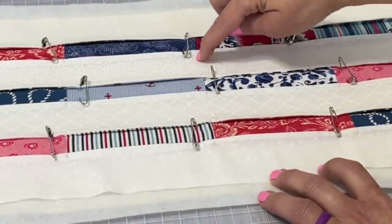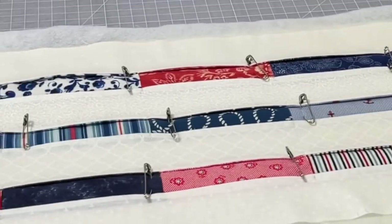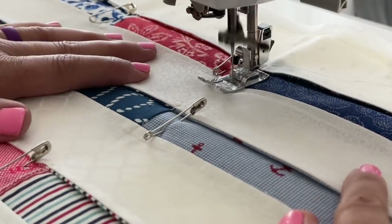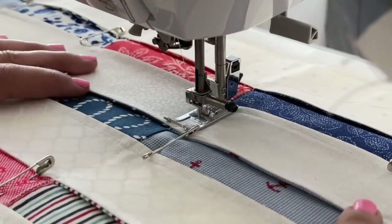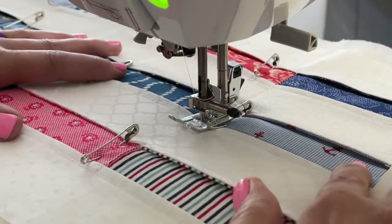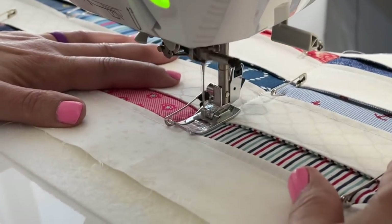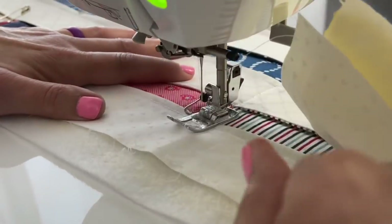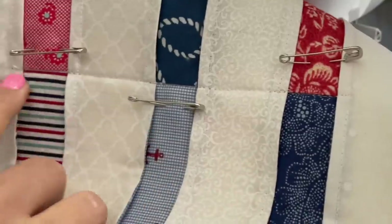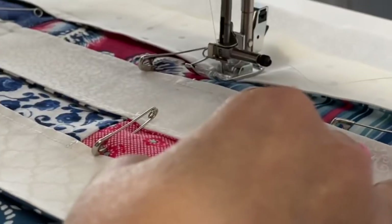The next step is to sew right along where I'm pointing — at the top of that white area all the way down through to the bottom area of where that bottom seam is. Here I did backstitch at the beginning of that very top white seam that we initially made, and then I'm going just right through the white and on down through to the next seam, backstitching at the very end. Each line should look something just like this right here — straight through. That's it. And you're going to do that on all of the seam areas.